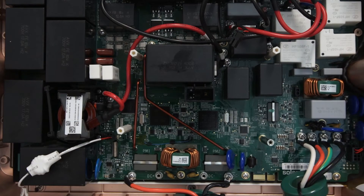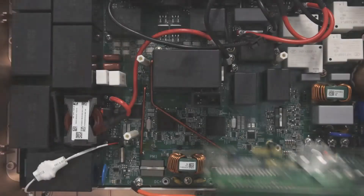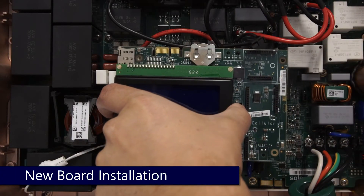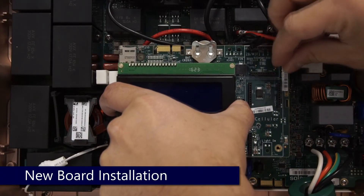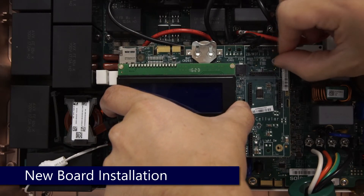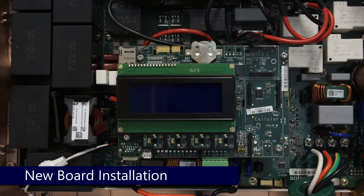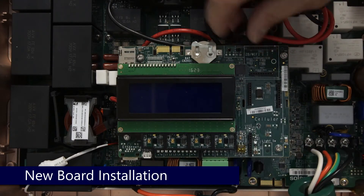To install your new communications board, simply reverse the process. Line up the holes on the board with the standoffs, reinstall your four Phillips head screws, and reinstall the power cable at the top of the communications board.